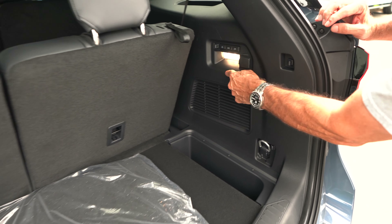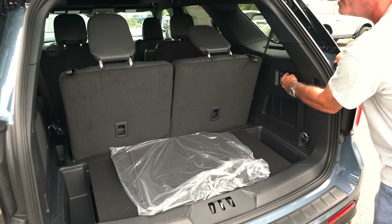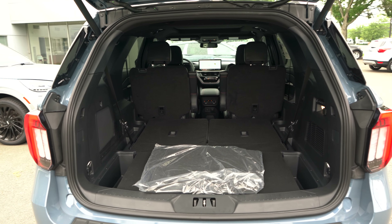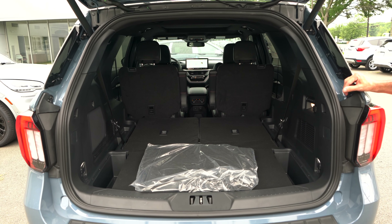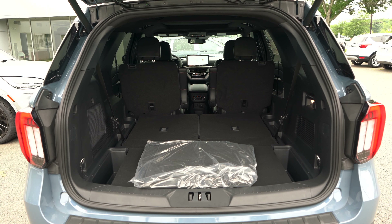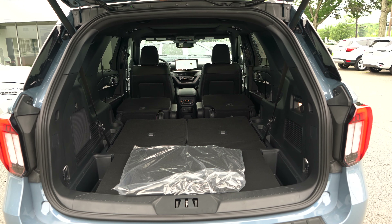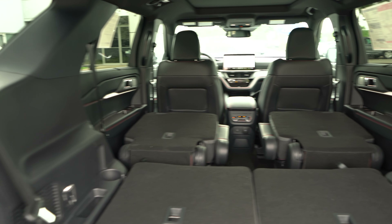You can power down the third row from back here. Hit either button to fold one seat or the other, or hit the middle button — the headrests go down and down it goes. With the third row down, you're looking at 46 cubic feet of cargo space. However, Ford still hasn't added drop levers for the mid-row — even with this redesign — so you have to go around to each door to fold the mid-row on your own. I would have liked to see them fix that. With those mid-row captain's chairs folded flat, you're looking at 85.8 cubic feet of cargo space.